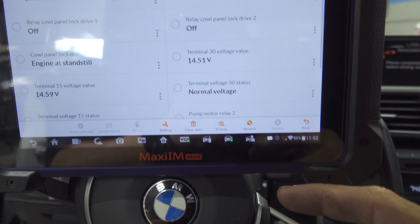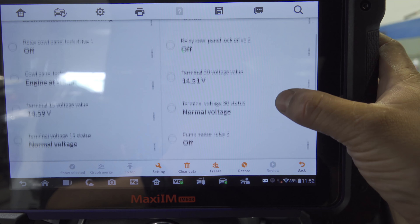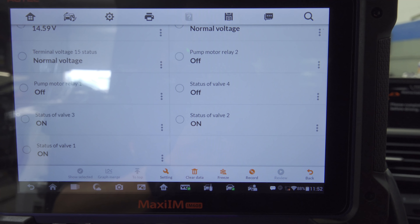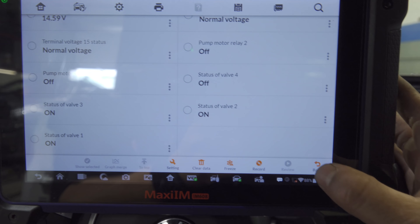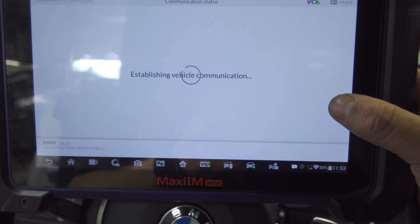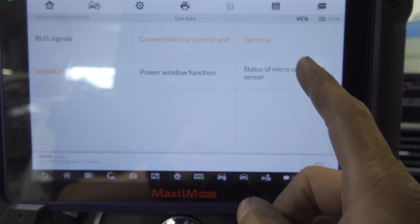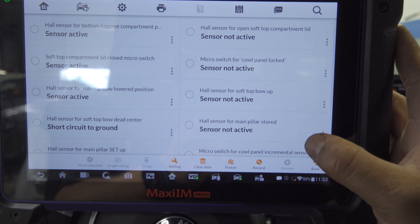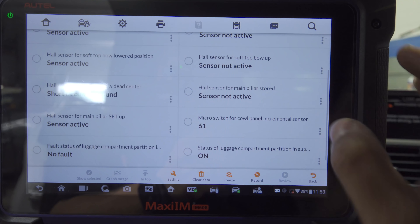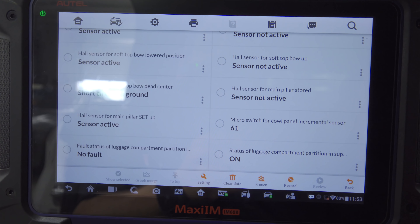We have a couple of things here just showing voltage supply. If I hit open, our relays aren't being closed — our pump is being locked out. Let's go to installation status. We have micro switches and hall effect sensors — a bunch of hall effect sensors. And we have a hall effect for soft top bow dead center, short circuit to ground. That's something I definitely want to look into — I'm going to take a picture of that in case I lose my data.